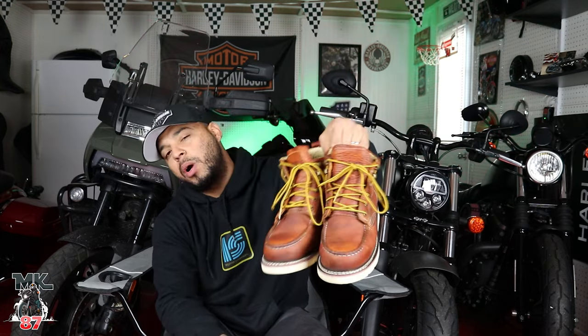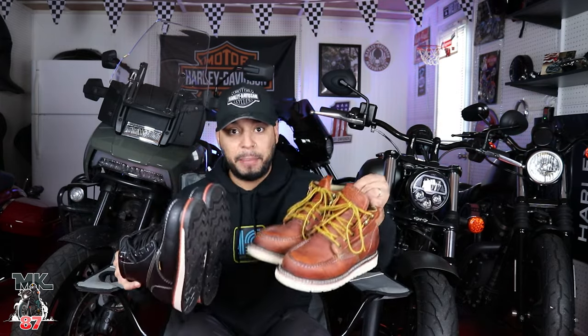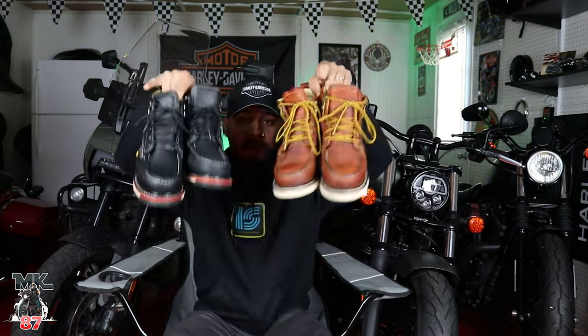I reached out to them. They were willing to work with me and I am pretty happy with the product. You guys know how we do on the channel — we always keep it 100. I'm always going to tell you the truth, whether I like them or whether I don't. Two pairs right here. There's one of them that I love and there's one pair that I'm okay about. So we'll go into that.